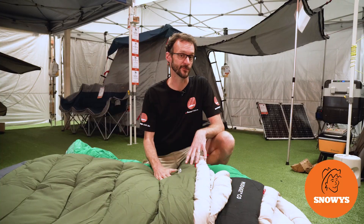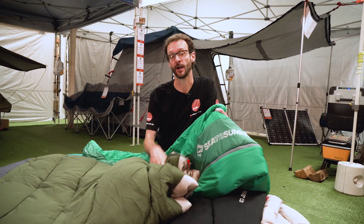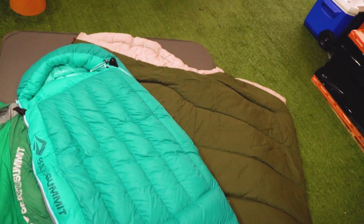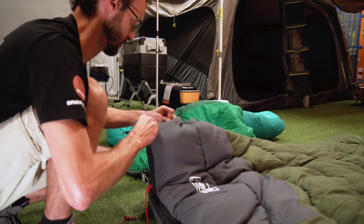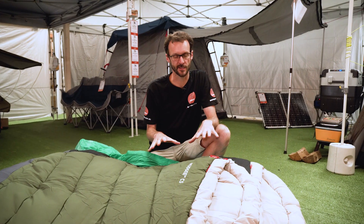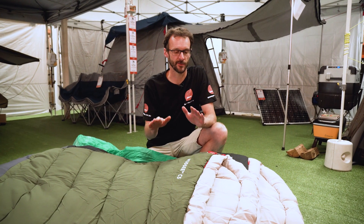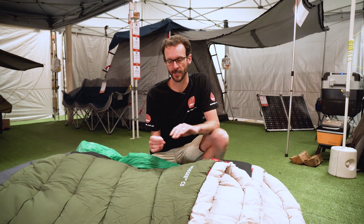Hi folks, I'm gonna show you how you can turn your single bag or two single bags into a double bag. Now depending on what type of bag you've got, there's a couple of different ways to do it. I'm gonna run through it with you. Let's get started. I'm Ben from Snowy's, here today with a few different styles of sleeping bags, and what I'm gonna show you is how you can join them together to create a double bag so you can sleep together with your partner.